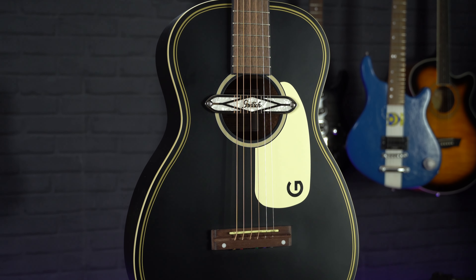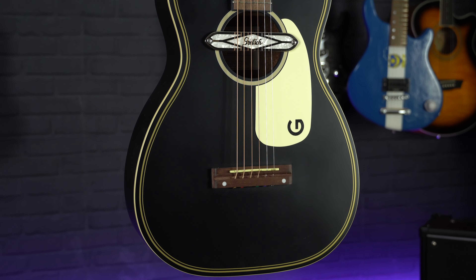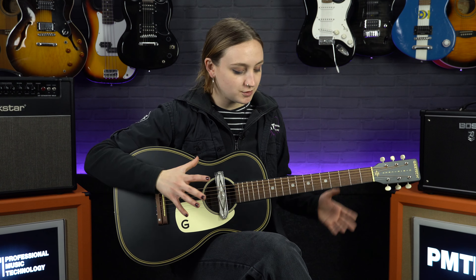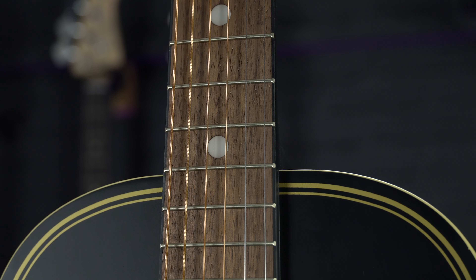If you are also just looking for a smaller body guitar or a travel guitar, then this would also be ideal. This guitar has a basswood body, it's got a NATO C-profile shaped neck with a walnut fingerboard which joins at the 12th fret, giving this guitar overall quite a compact and small feel.